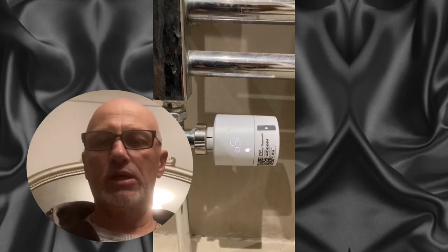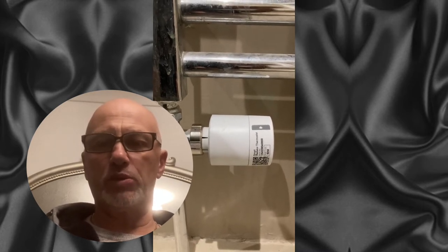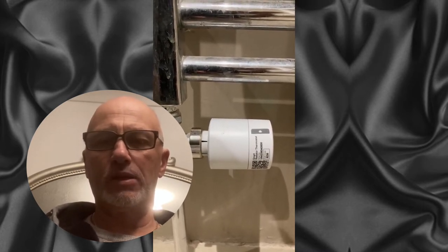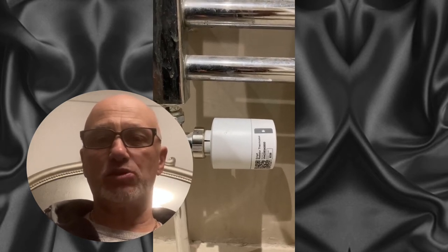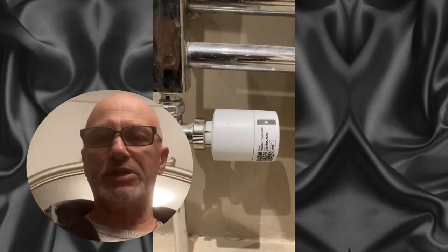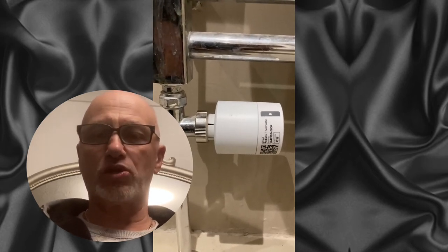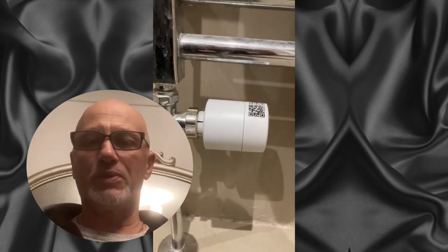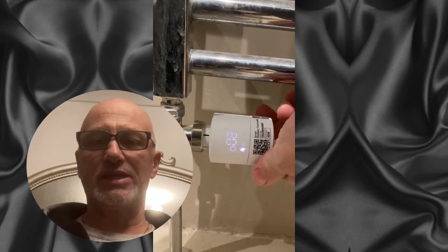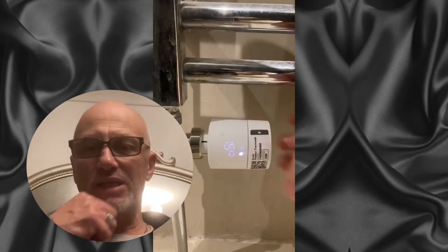The thermostat can also be controlled from the app, which you will see later on. With the thermostat you can set schedules up. This particular thermostat is costing me the most when I look in the Tado app, so I've adjusted that to reduce the cost of that thermostat in the bathroom.